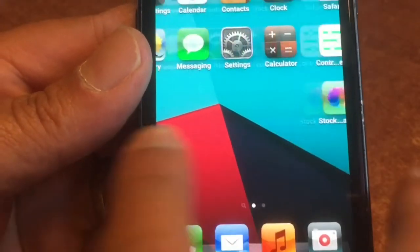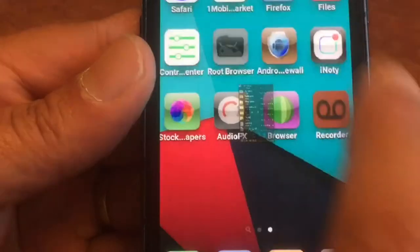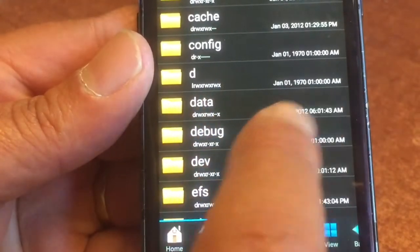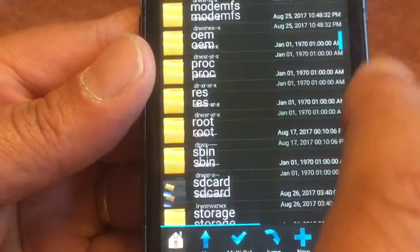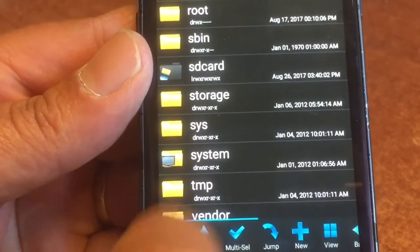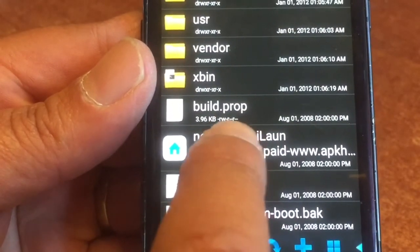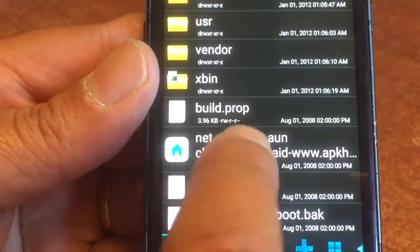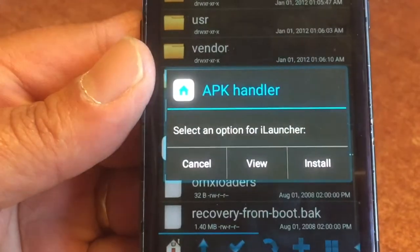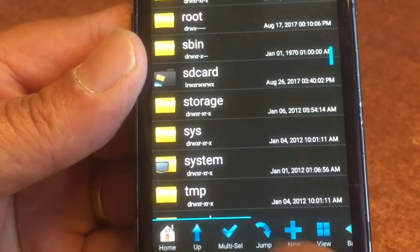Now go back and look for Root Browser — here it is, the black icon. Click it open, hit the home. It will ask for root permission — give it root permission. Now scroll down until you see System. In the System folder I will have the updated launcher for you, already placed, so you can simply hit install. And then the old launcher will be updated.